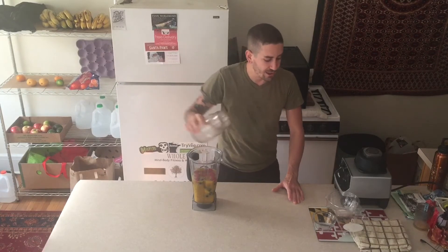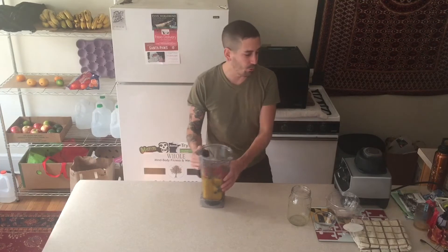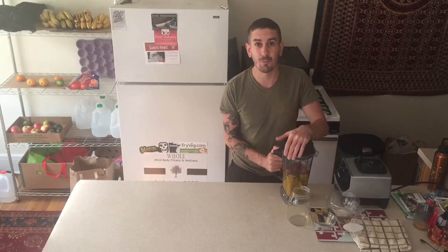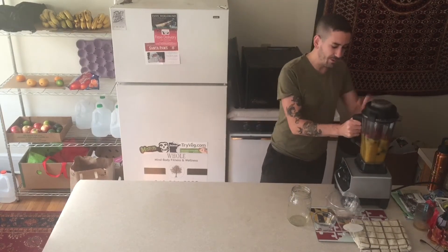I would make this a breakfast smoothie — something I'd drink first thing in the day if I didn't put the hemp seeds in. You're more than welcome to do that. If you like it a little thicker, just add some more frozen fruit to replace the hemp seeds. Okay, we blend it up.